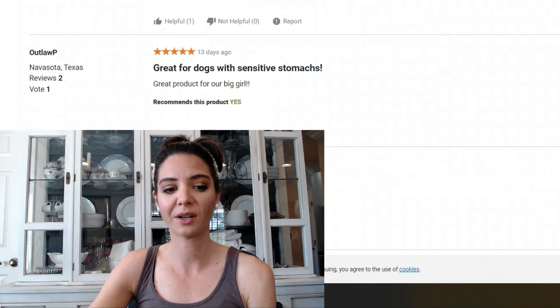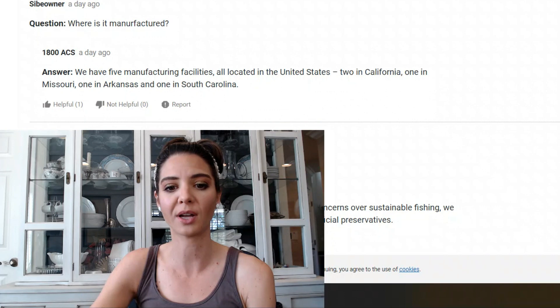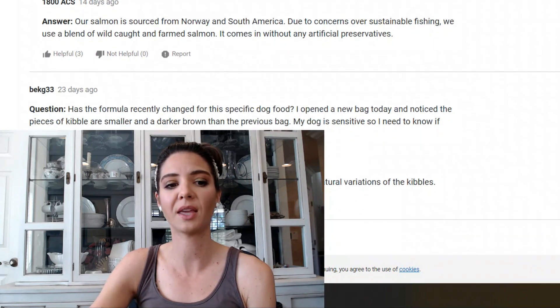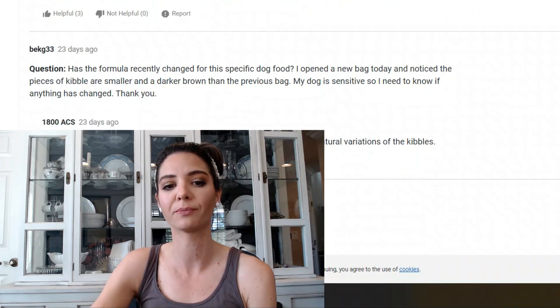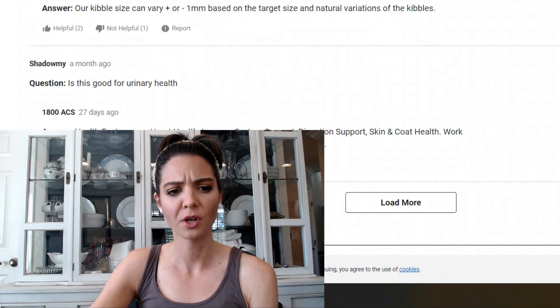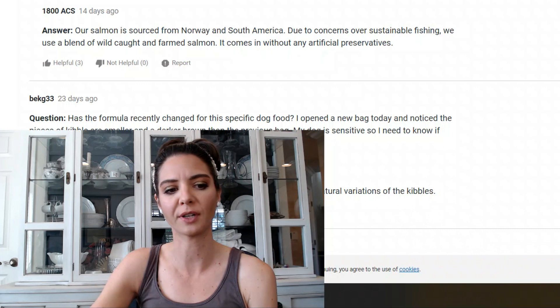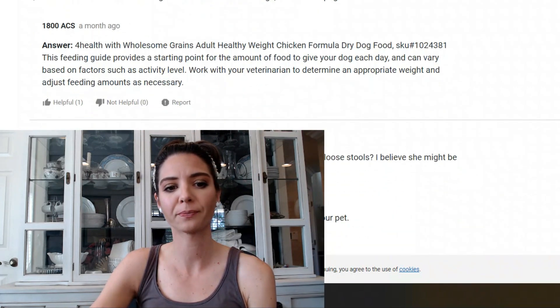Regarding manufacturing, it's made in the USA — two facilities in California, one in Missouri, one in Arkansas. The salmon is sourced from Norway and South America due to sustainable fishing concerns; they use a blend of wild-caught and farm-raised salmon. Customer Q&A also covers questions about urinary health and liver problems, and the company appropriately recommends consulting your veterinarian for those.